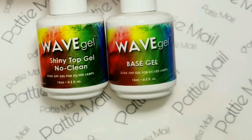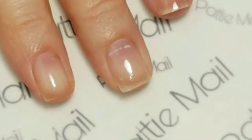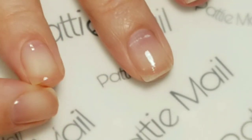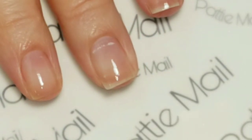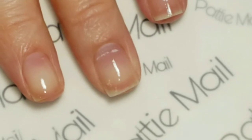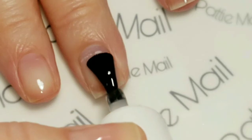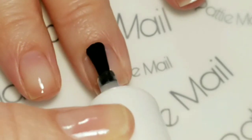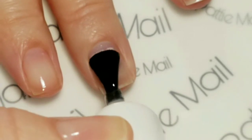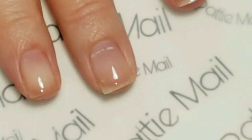I'll be using Wave Gel's No Clean Top Coat and Base Coat. Excuse my short nails — this one just broke right before filming. So I'm going to put one coat of base coat on all my fingers and then cure it, and we'll come back for the color.